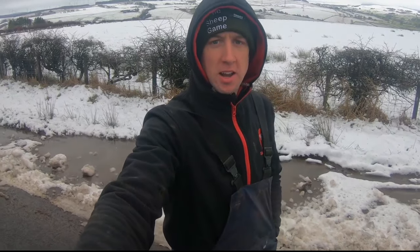Good morning sheep fans. Hopefully you can hear me okay. It's pretty windy up here and the microphone's not the best. I'm needing to get a better one to be honest with you. It crackles a wee bit.